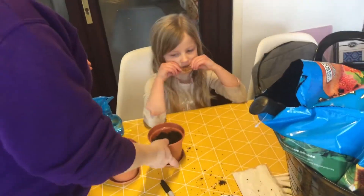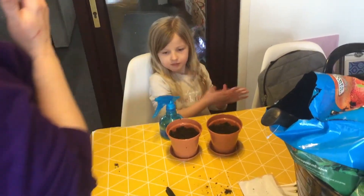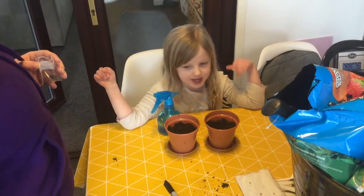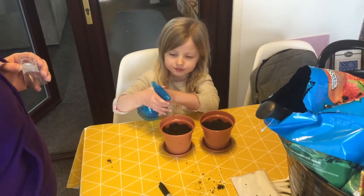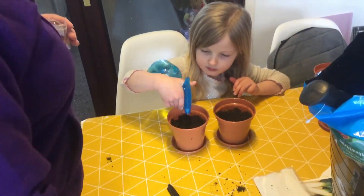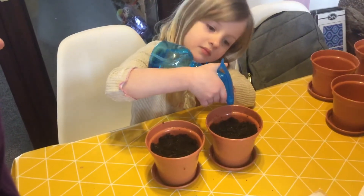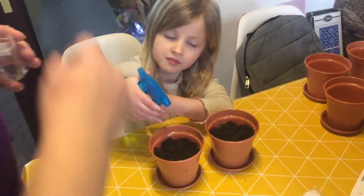Do you want to put the biscuit down and dampen these pots for me please? There we go. Spray and moisten the soil for me. Keep going. A bit more. A bit more. That will do.